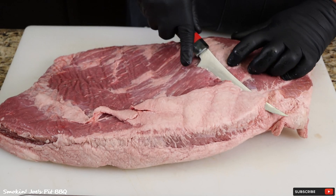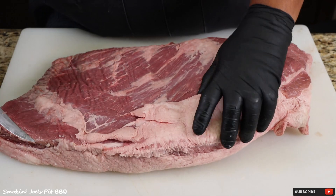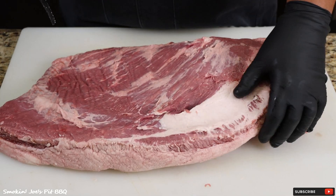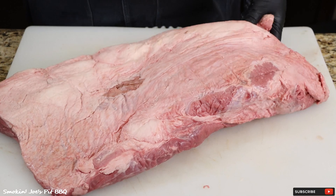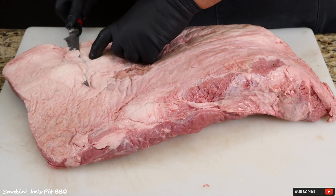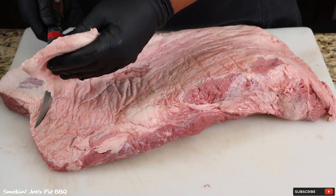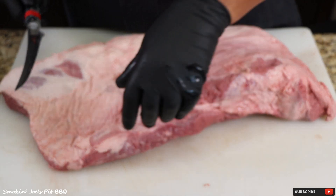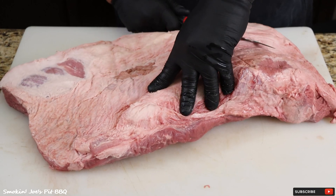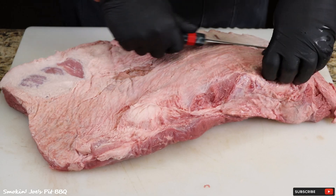All I'm going to do is simply take all of the fat off of this brisket. I'm not too worried about the silver skin or any of that stuff — I just want nothing but the fat, and the majority of it is going to be on the point side. Just do your best to take nothing but the fat off. You will get a little bit of meat on the fat, and that's okay.